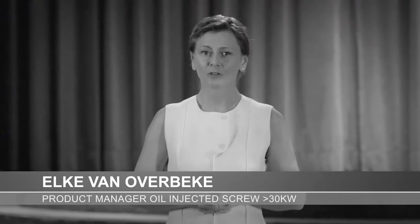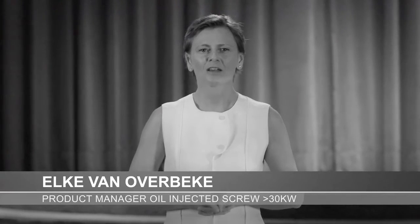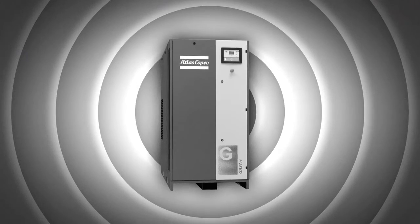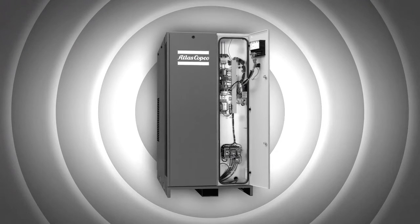Welcome to this industrial air product presentation. We have an exciting new range of compressors to show you — the GA30+, the GA37, and the GA45 oil-injected screw compressors. This show-stopping machine can help boost your future sales.